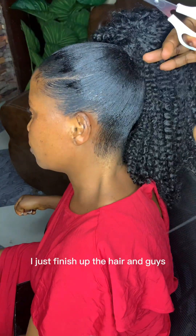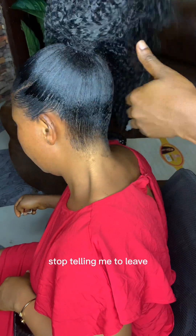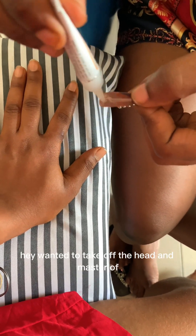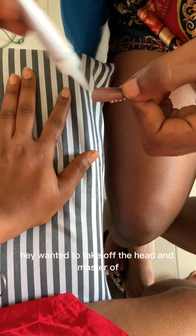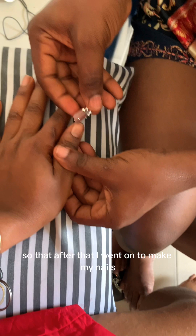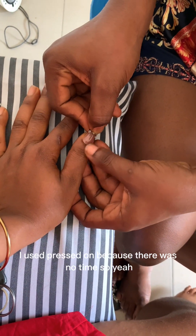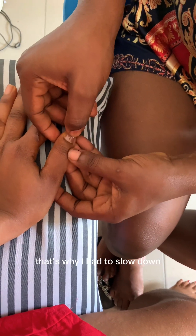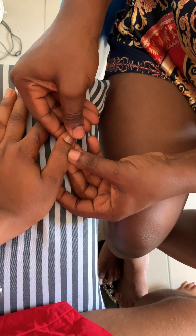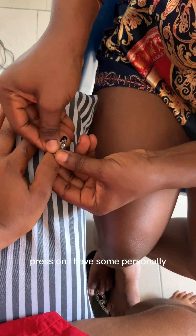I was not going to leave it unsecured because this is my auntie — once she takes off that headscarf, that is how she will leave the hair. So I needed to do something very very secure. After that I went on to make her nails. I used press-ons because there was no time to do a full set. That was me doing her nails.